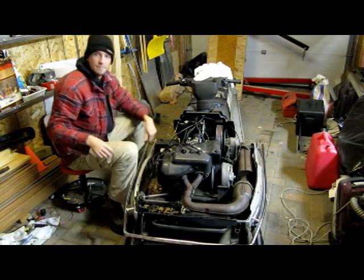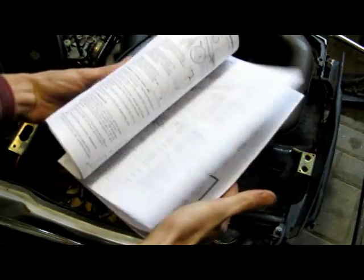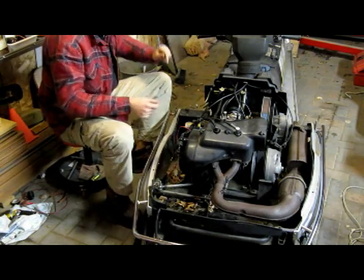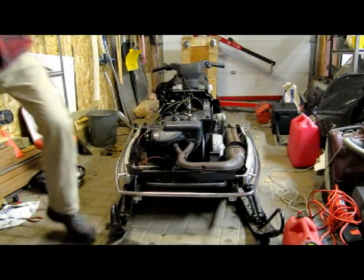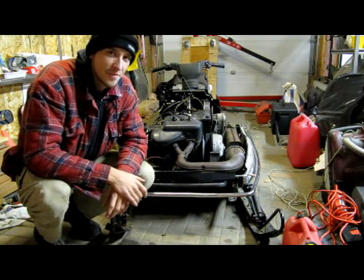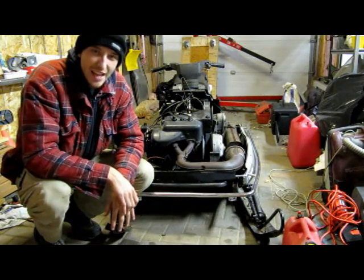Hey Andrew, pass me the wiring diagram. What is this? This is a Yamaha 340 Enticer, long track. She has been dubbed Yam Yuck.